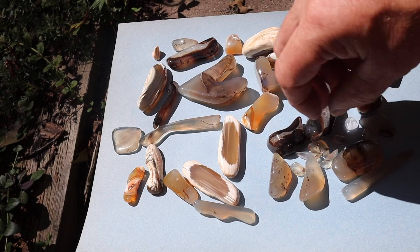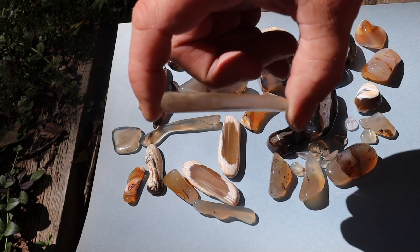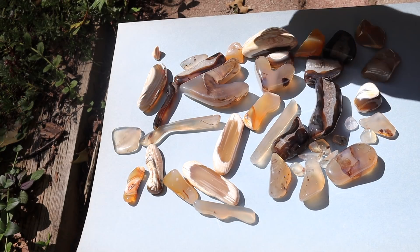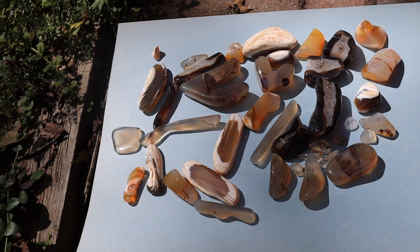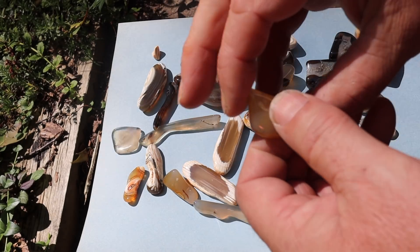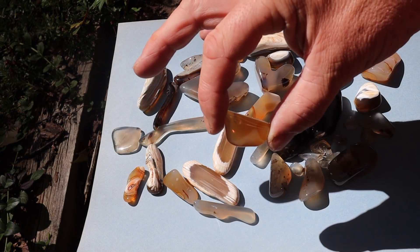Thank you so much for watching. This was a fun tumble, I think it came out okay. Let me know what you think in the comments. Bye for now.